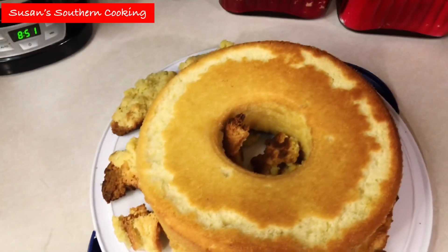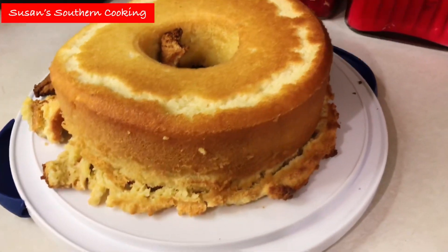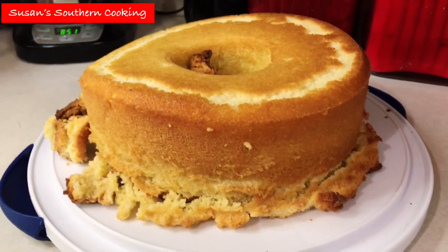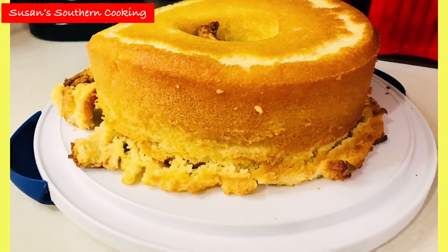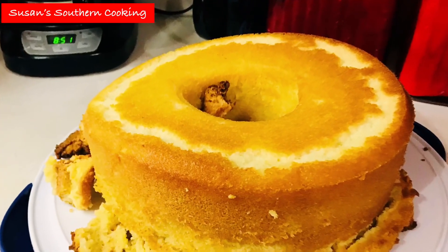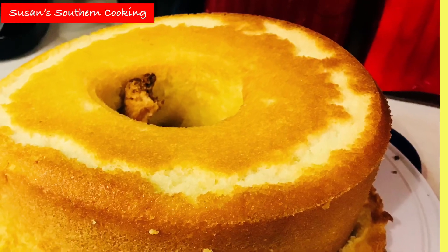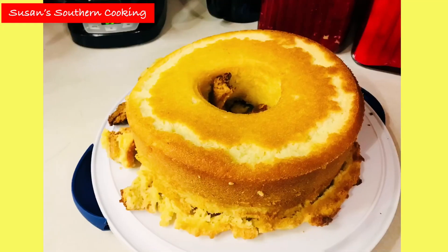I let my cake cool in the pan for about 10 minutes, then I put it out on a cake plate. I added the crunchy bits in the middle and around it, and we just eat it as we like. The cake was very good and moist. I still highly recommend you give it a try — it was really good. My husband said it was a keeper.